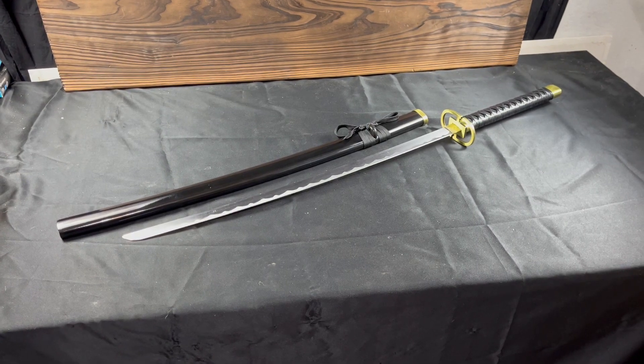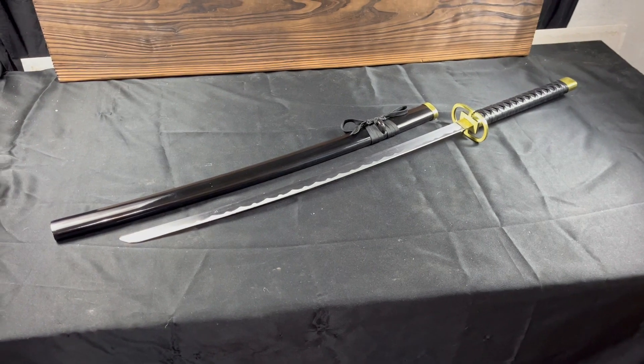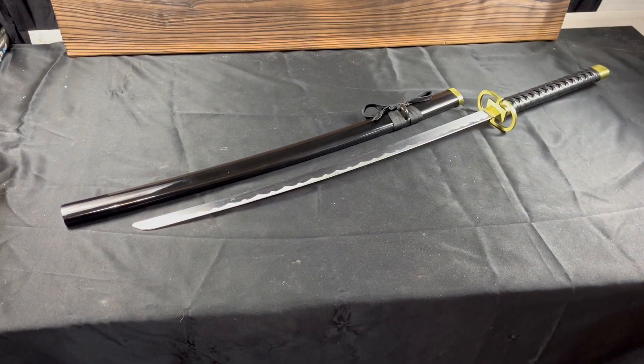Hello YouTubers, this is Kevin with Fantasy Sword Collection and Mystical Blades bringing you another awesome bleached sword today that we have here.